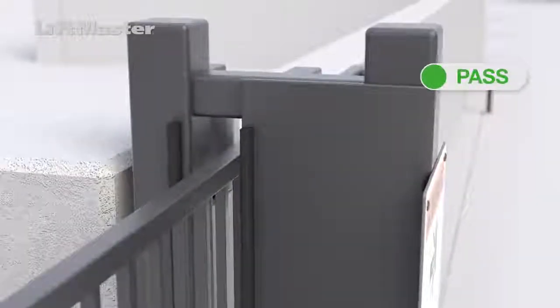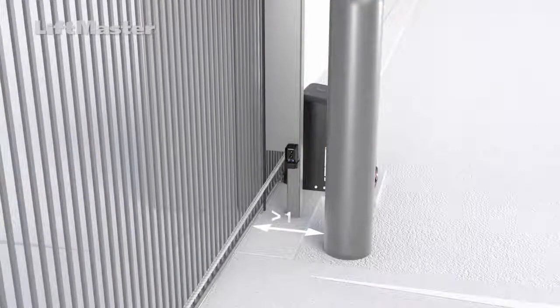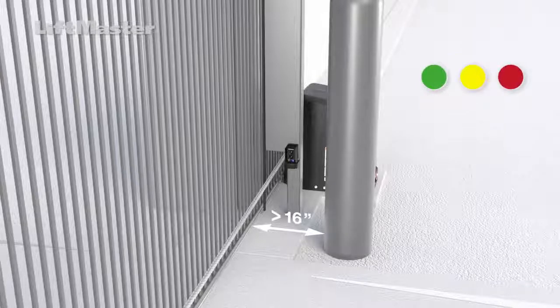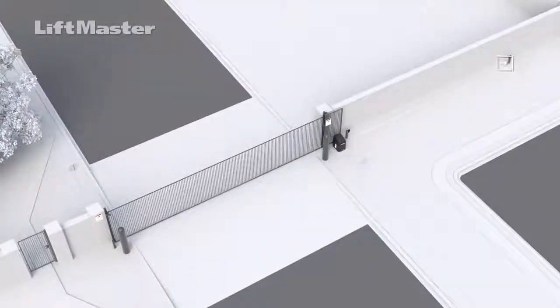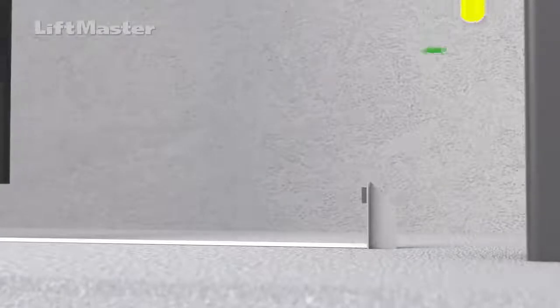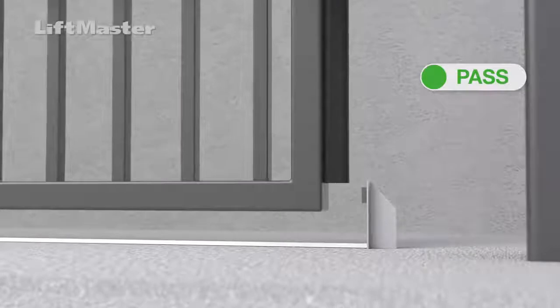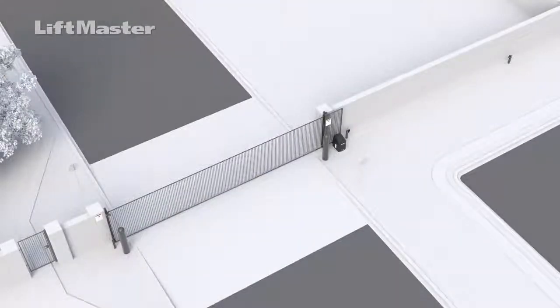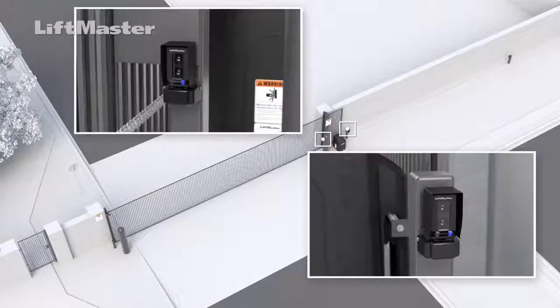In addition, entrapment protection is required to protect any gap in the draw-in area. Any stationary objects that are more than 16 inches away from the gate frame do not require any corrective action. Check for positive stops, which prevent a sliding gate from rolling past its intended open and close positions. Check for two external safety entrapment protection devices — there must be a minimum of one external monitored entrapment protection device in the open direction and a minimum of one in the closed direction.